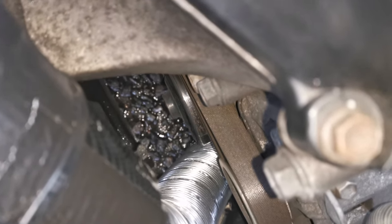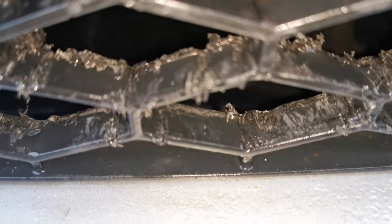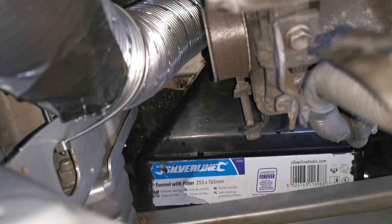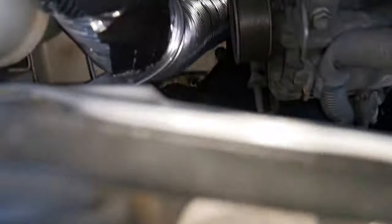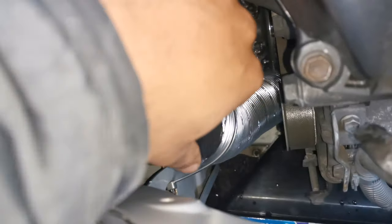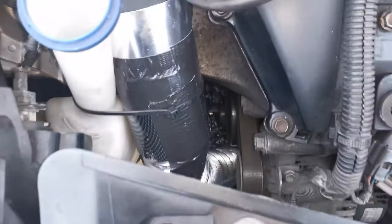I just sealed that hole with tape — not too fussed, I think it should be alright anyway. Down there you obviously have the funnel, which is secured into the tray with a couple of screws, so it's not going anywhere — nice and secure. And this of course is the mechanic's favourite: cable ties, just to keep it away from the pulleys, which is really the main concern.